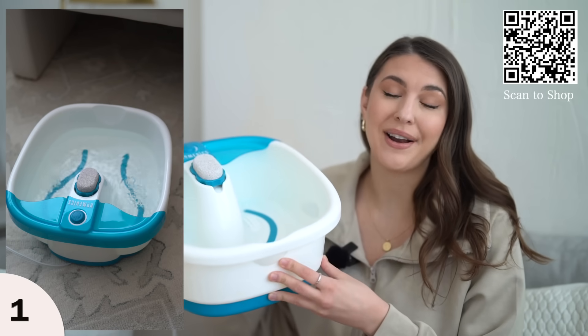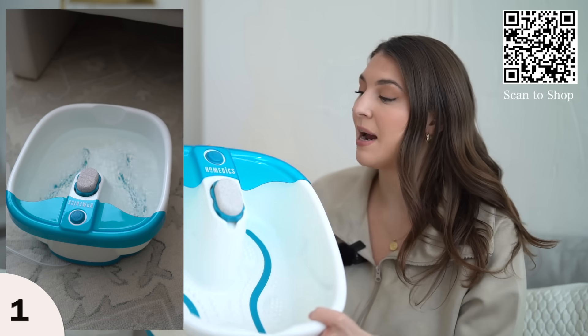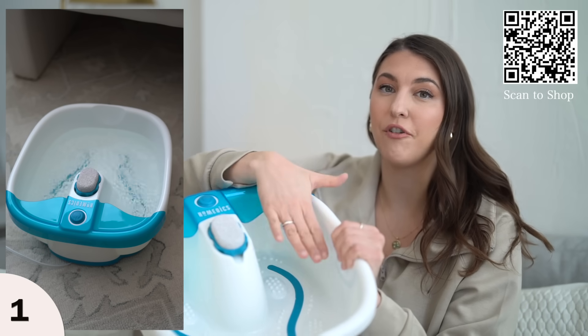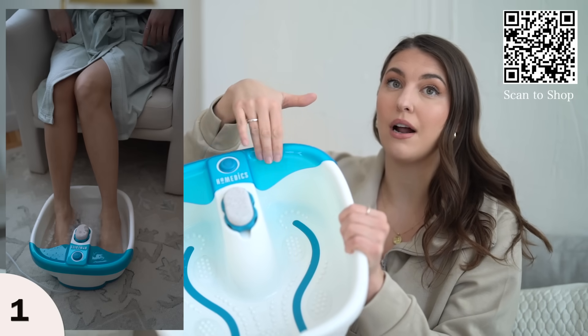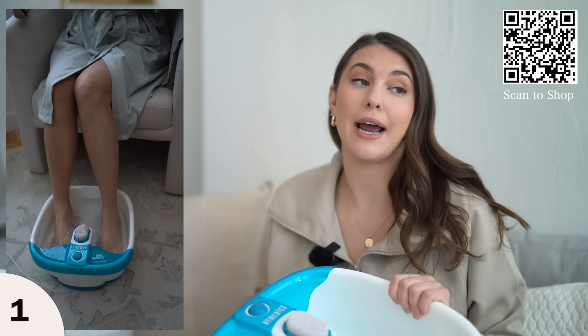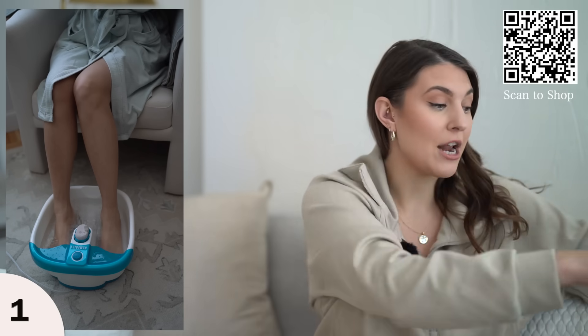Just pop it in, watch a TV show, and have your foot working at the same time. It's also made for your feet — there are little foot rests up here. You can take your foot out of the hot water and rest it on top. I'm obsessed with this and I'm going to be using it tonight as I give myself an at-home pedicure.